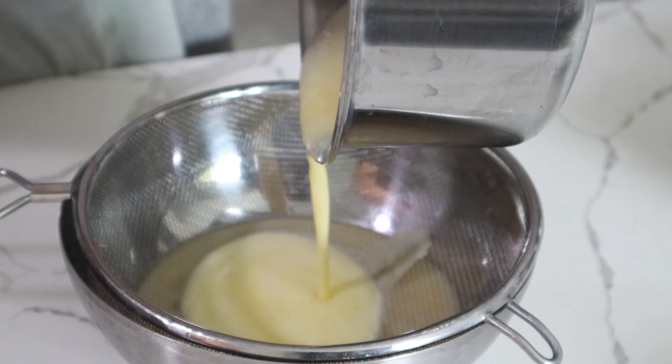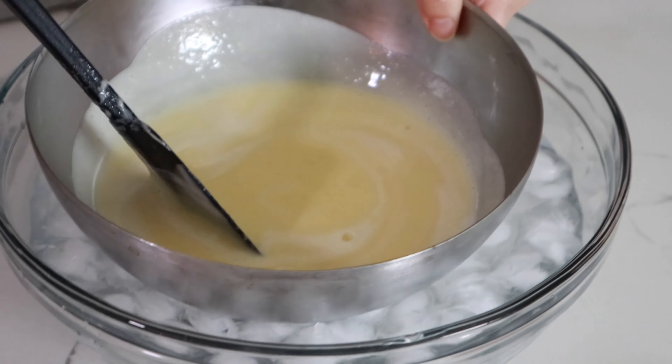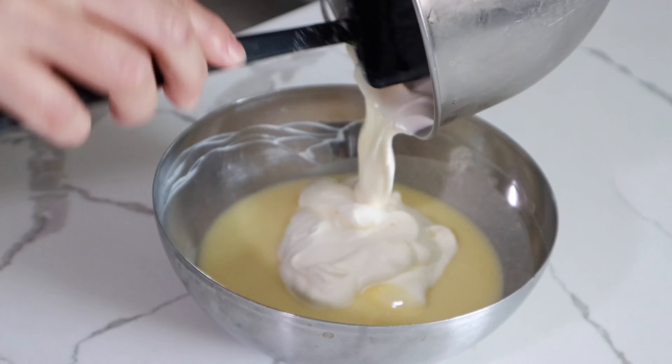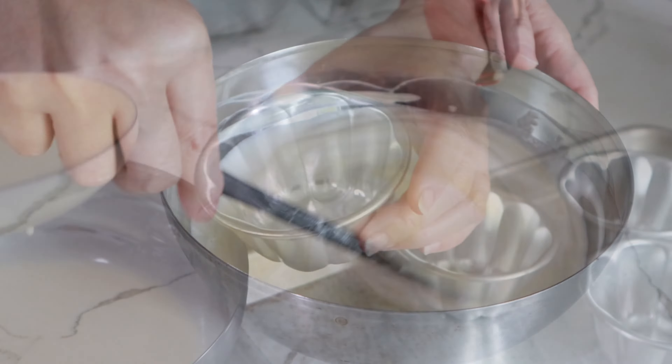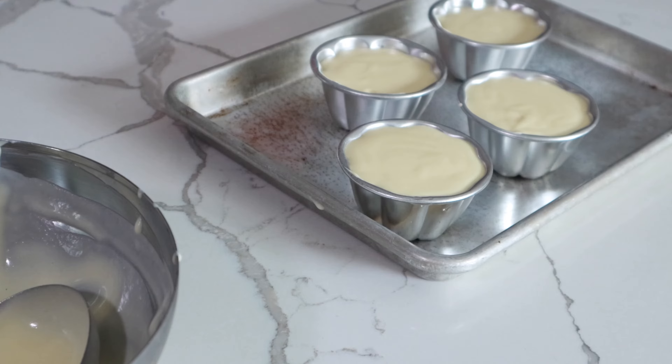Gelatin will melt in the hot mixture. Add the vanilla extract and mix well. Sieve through a mesh strainer. Put the custard in an ice bath until cool to touch, then mix in the prepared whipped cream and pour into molds. Chill for three hours.